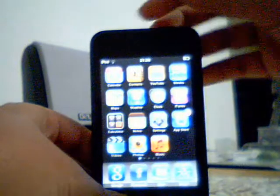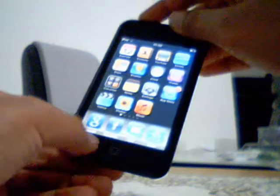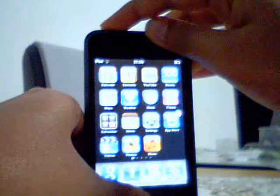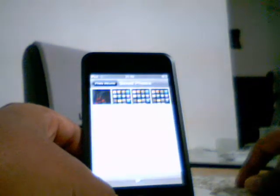All you got to do is hold the power button and the home button for about one second, then release it and you'll see a white flash. That means a picture is taken. Then you go to the photos area, check on saved photos, and there you go.